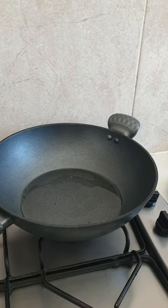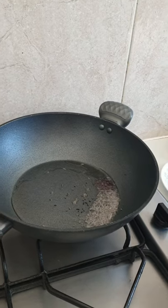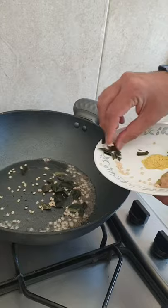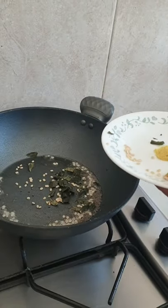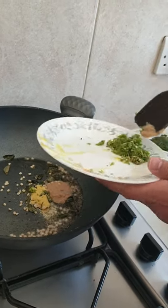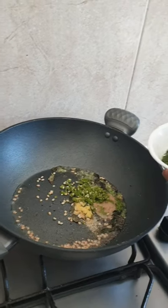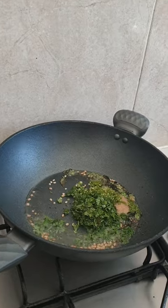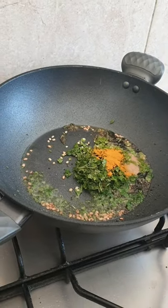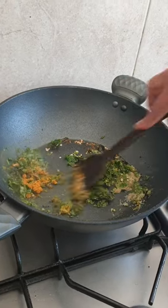I have already heated the pan with two tablespoons of oil. I'm putting in mustard seeds on a low flame, then urad dal, curry leaves, hing, garlic paste, coriander, turmeric, and salt.